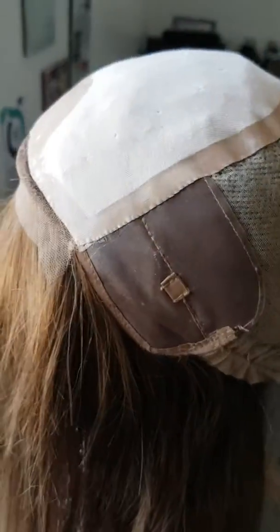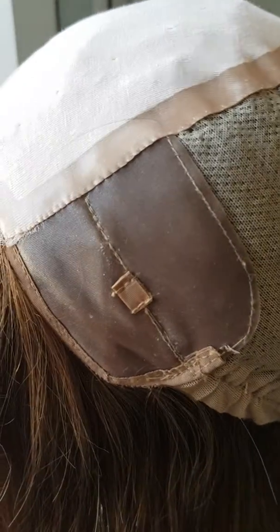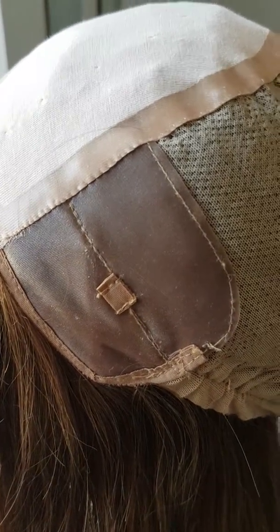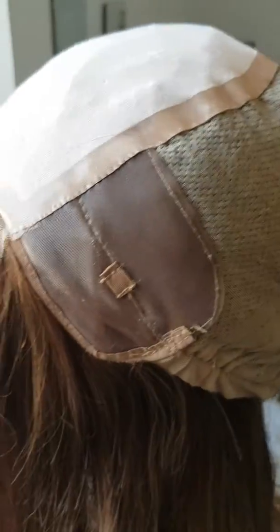You'll see that the medical grade silicone starts here. It comes down to the ear tab. The ear tab section has metal stays in them which makes it more natural, so it gets a closer fit to the temple and more secure. This material here is also a form of medical grade silicone.